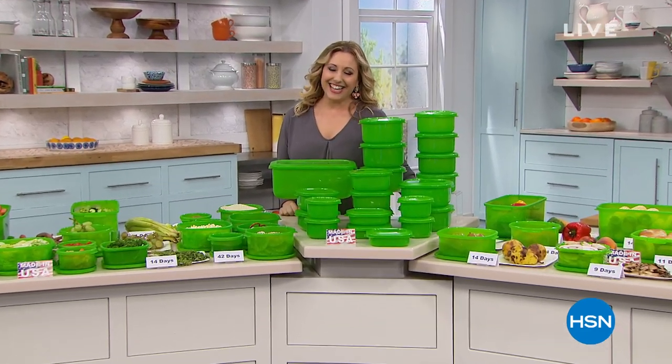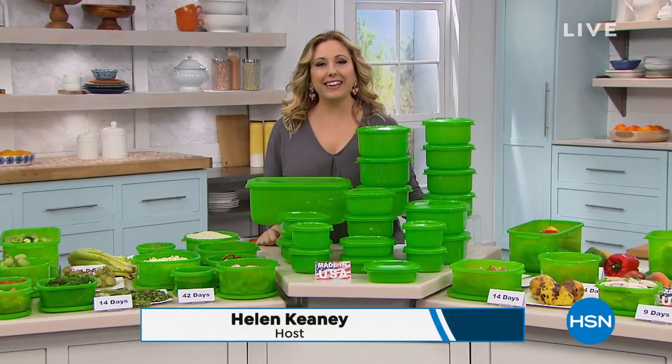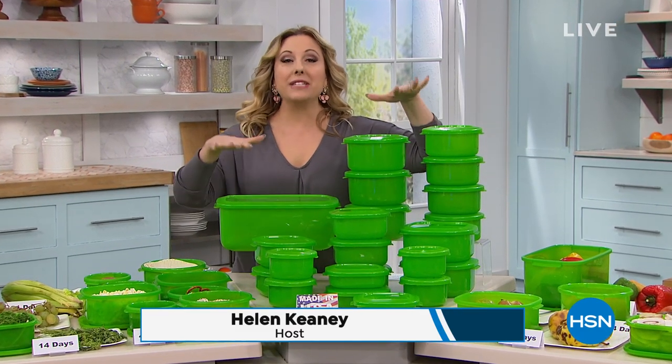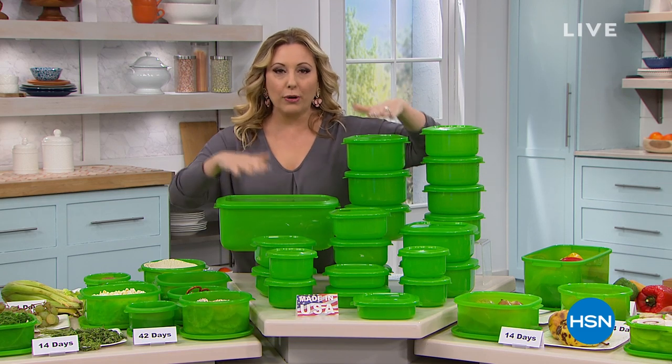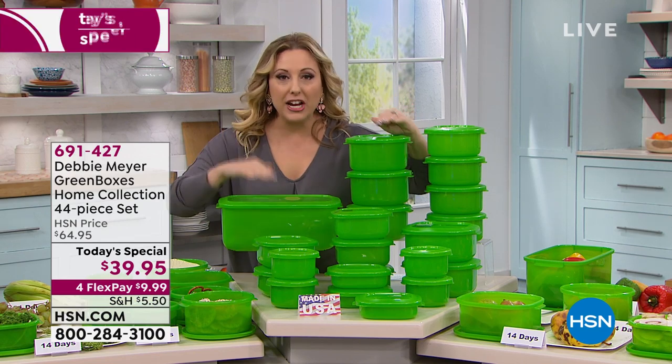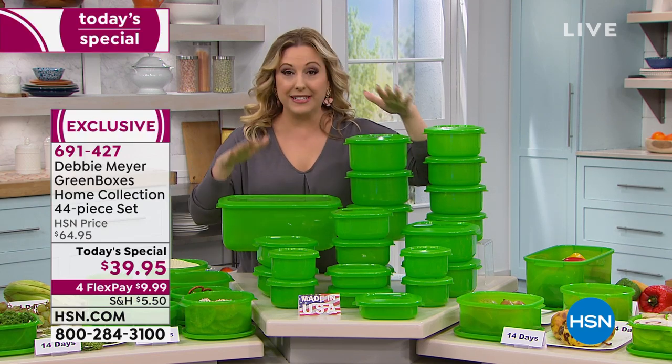Welcome to HSN. I'm Helen Keeney and we're going to be hanging out in the kitchen. I want to give you a peek at our best value of the day from Debbie Meyer — her original Debbie Meyer Green Boxes, which keep your produce, baked goods, fruits, and vegetables fresh for weeks and weeks.